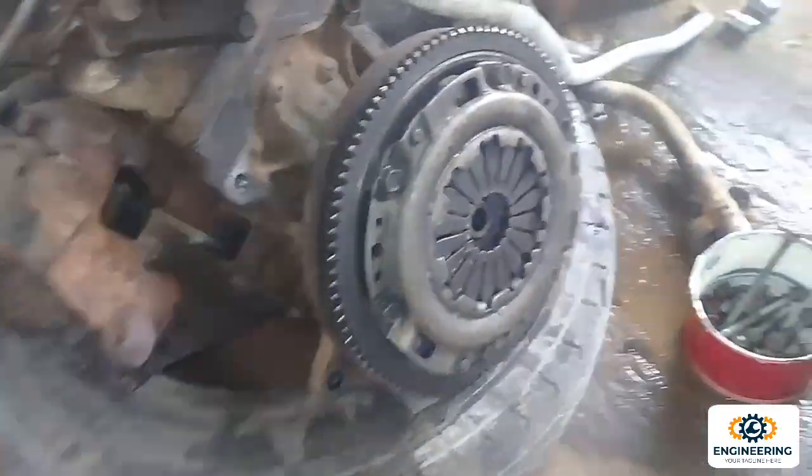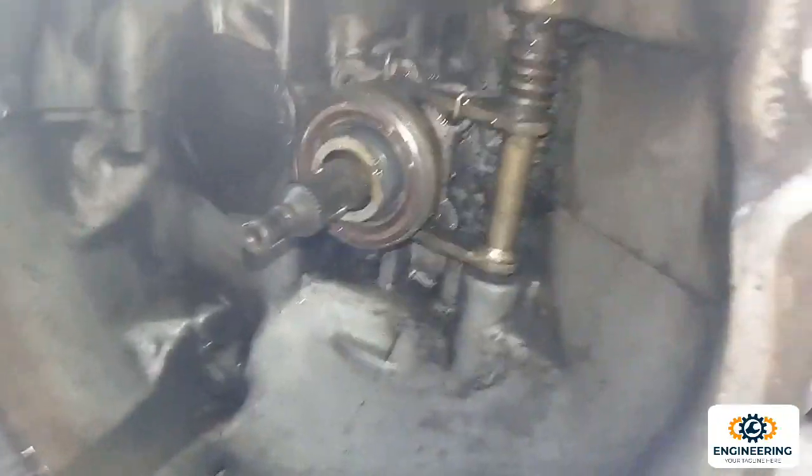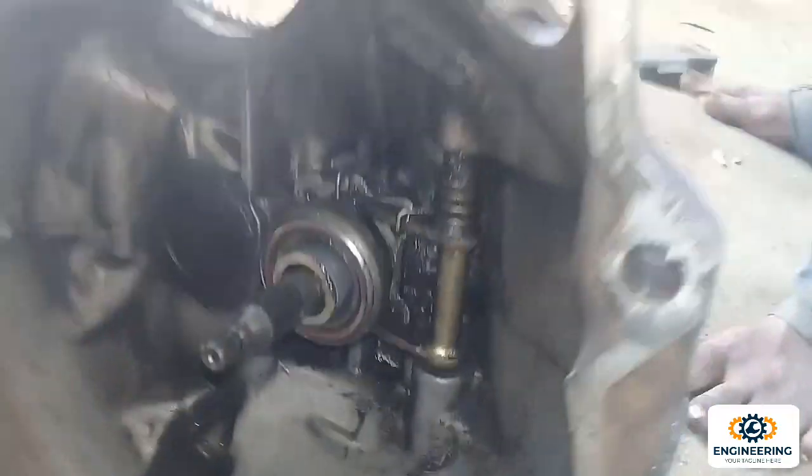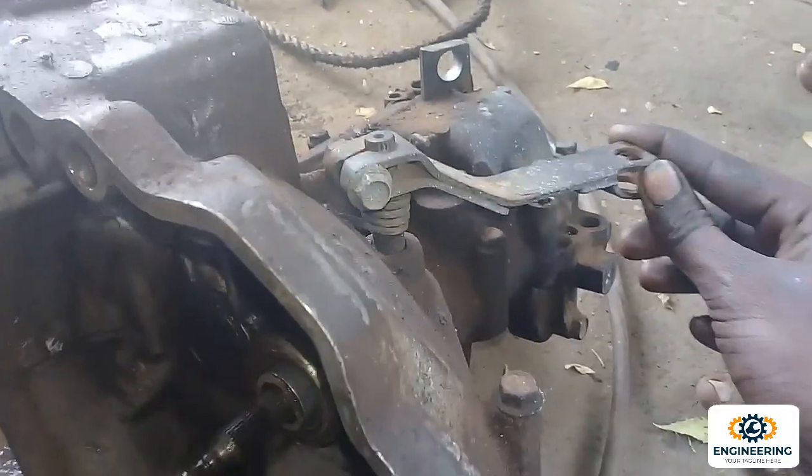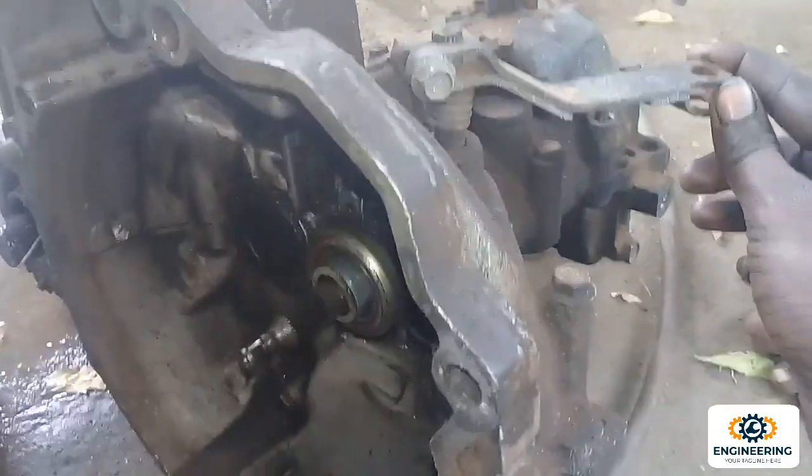If you need a load for a clutch plate, you can apply it so that it does a lot of engagement. You will get a clutch plate. As you can see, this is the engine running. The clutch is set.